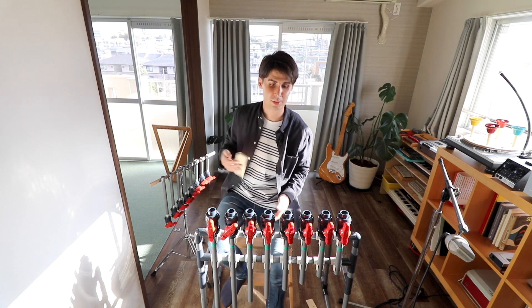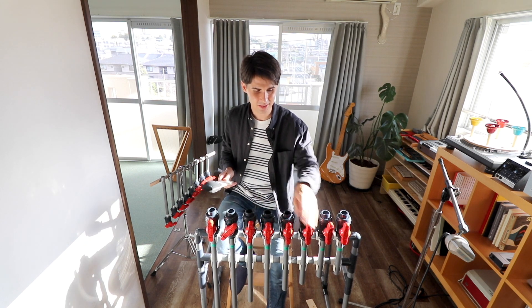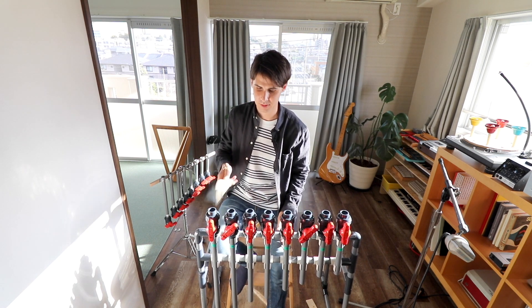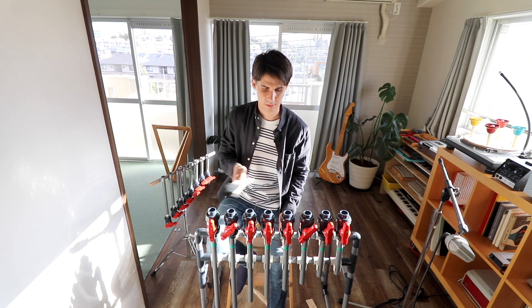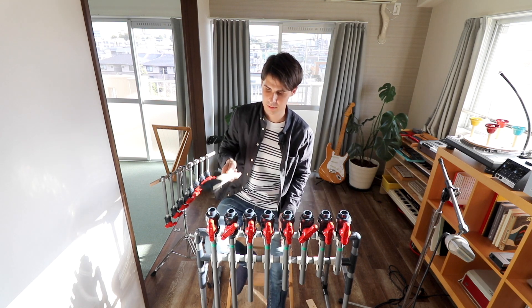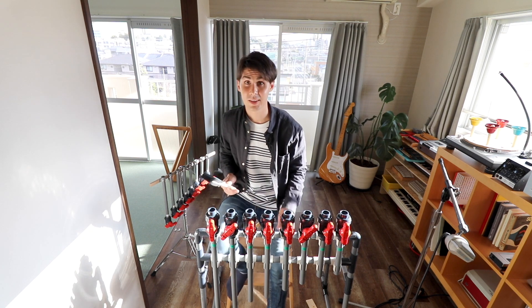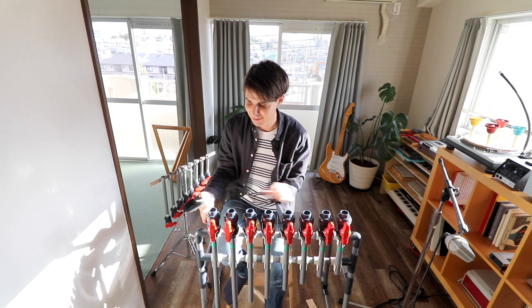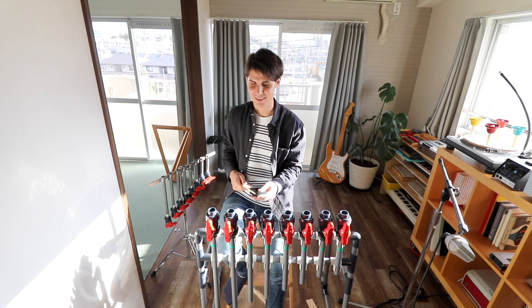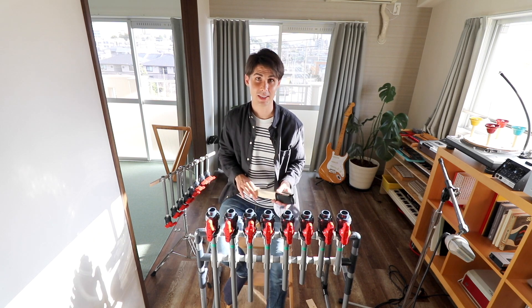Try and do that Blue Man Group thing. If you do this, you're going to get a sort of traditional Japanese kind of melody, but played on plastic pipes and valves. Or just get it back to normal, and then everything's happy as can be.